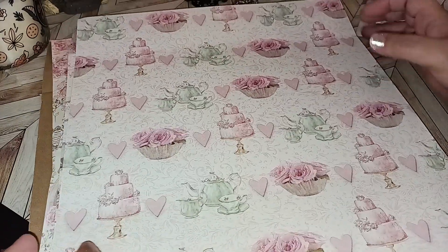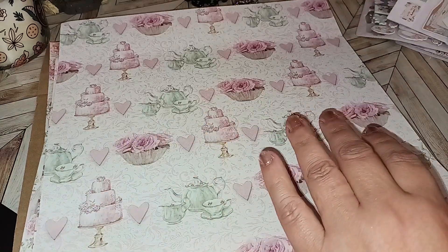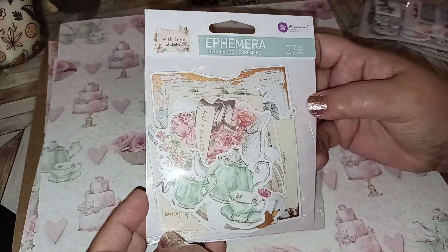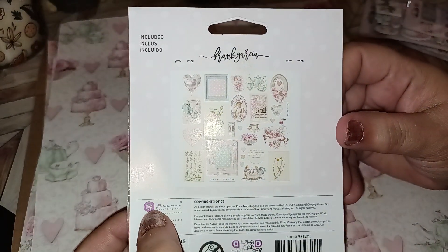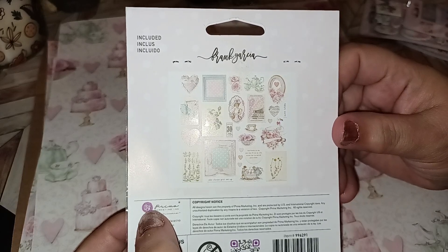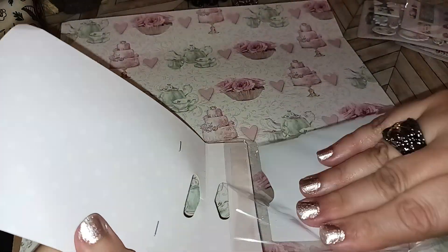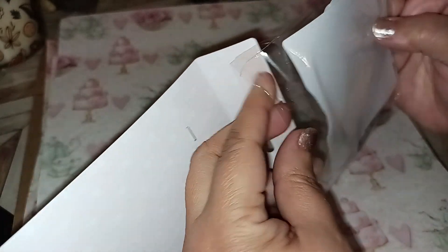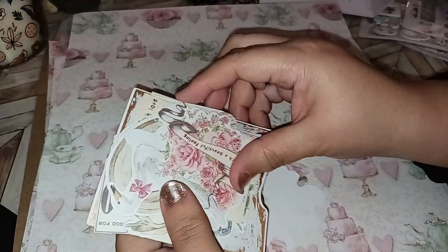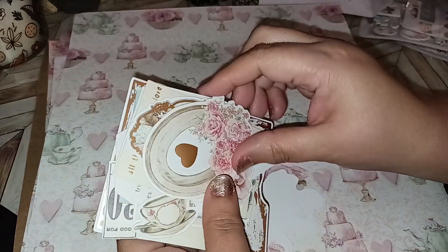So we've visited all the papers — these are all the papers that came with the kit. And then they did include a 27-piece ephemera set here. That's what the pieces look like inside, but we'll pop them open really quick so you can see what they look like in case you want to go online and try to make a purchase somewhere else.